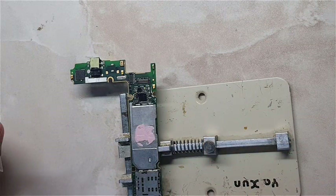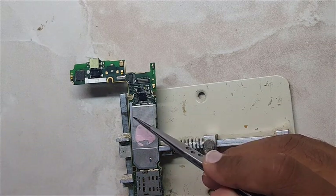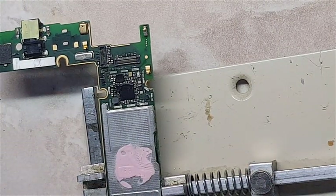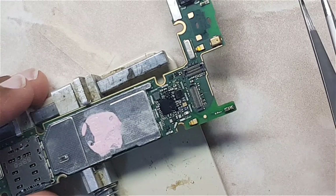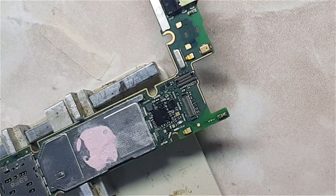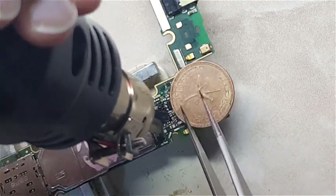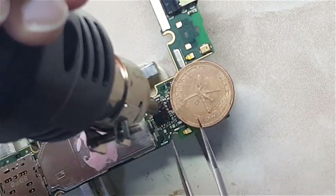First of all, we have to keep in mind the direction of the IC — the direction is down-left here. We have to keep that in mind, don't forget. Now start heating the IC in order to remove it. Keep heating the IC until you feel the solder balls under the IC are melted.